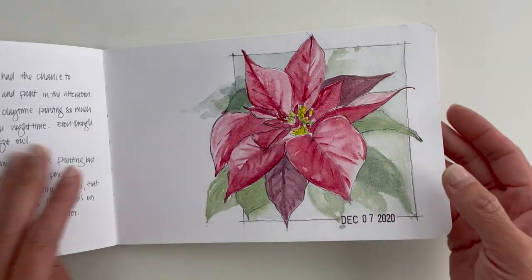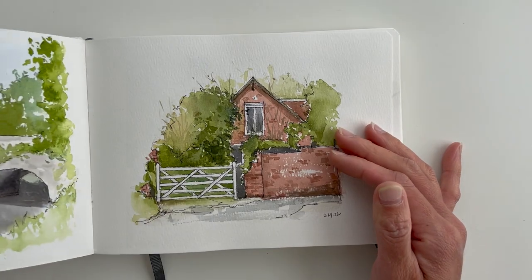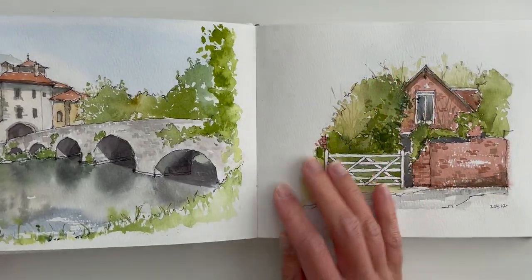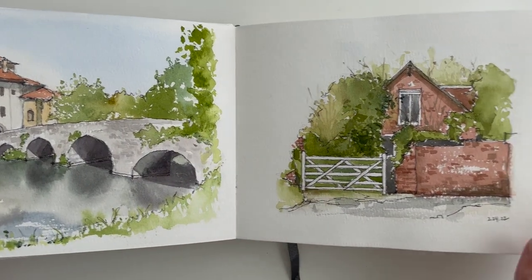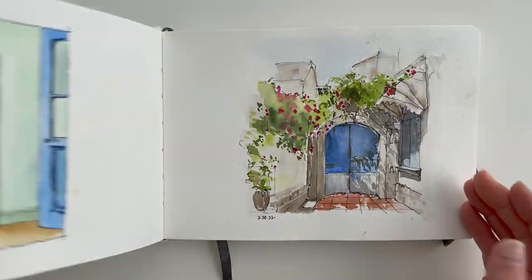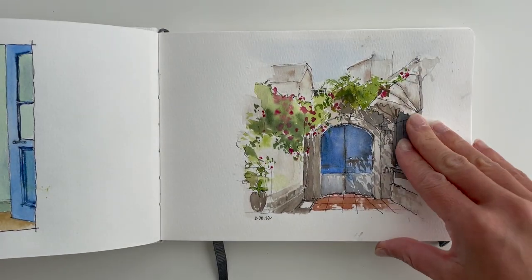There isn't even one best watercolor sketchbook to rule them all — I couldn't even title this 'the best watercolor sketchbook' because I don't think there will ever be one. What I've learned over time is that I've found a few watercolor sketchbooks that are appropriate for different purposes, mediums, and techniques, and that's what I'm going to be sharing with you here today.